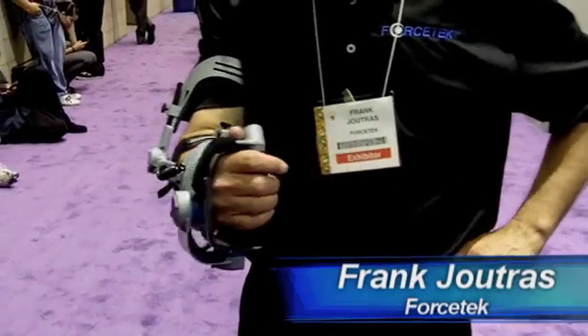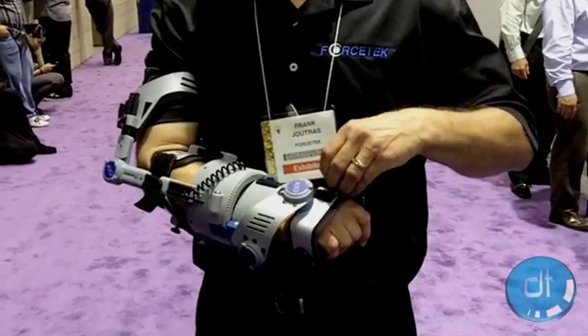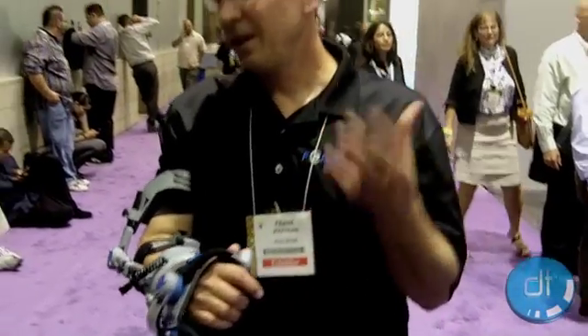I'm here with Frank Jutras from 4Stack. Frank, what are we looking at? What we have is the newest technology in exoskeleton resistance. This allows us to put the device on and exactly sense where you are within one ten thousandths of a second.